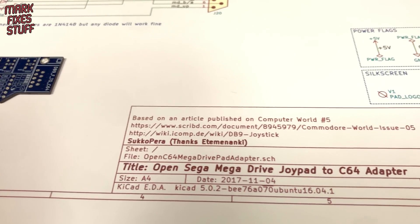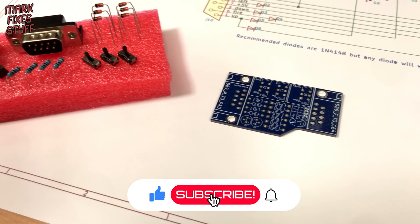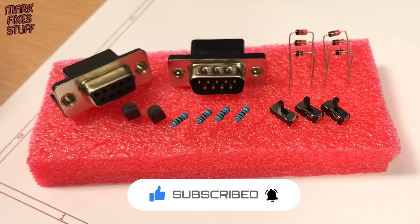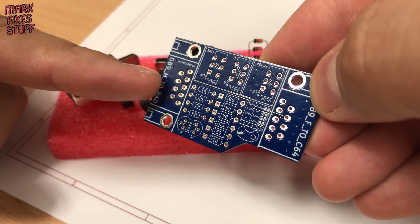You can't use a Mega Drive controller on a Commodore 64 or it'll blow up the CIA. I have a board and the components to build a simple and safe converter, and we're going to build it right now.